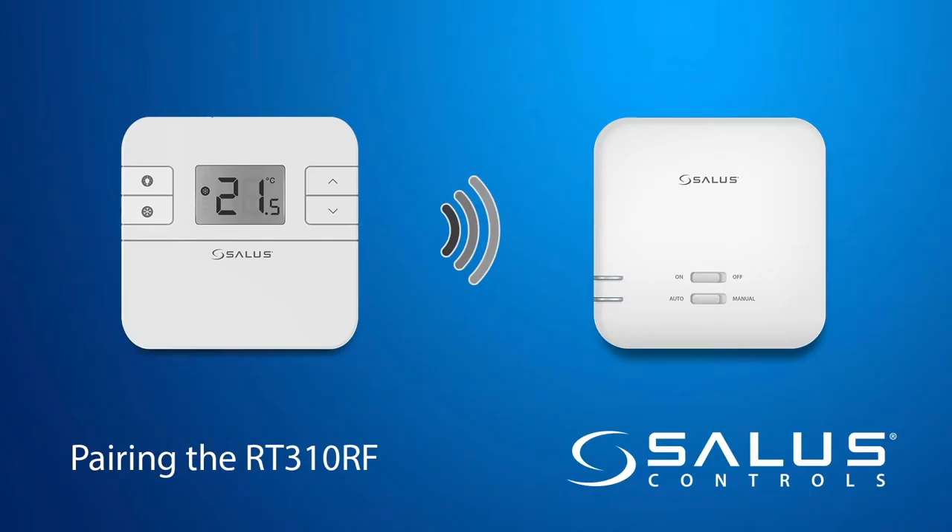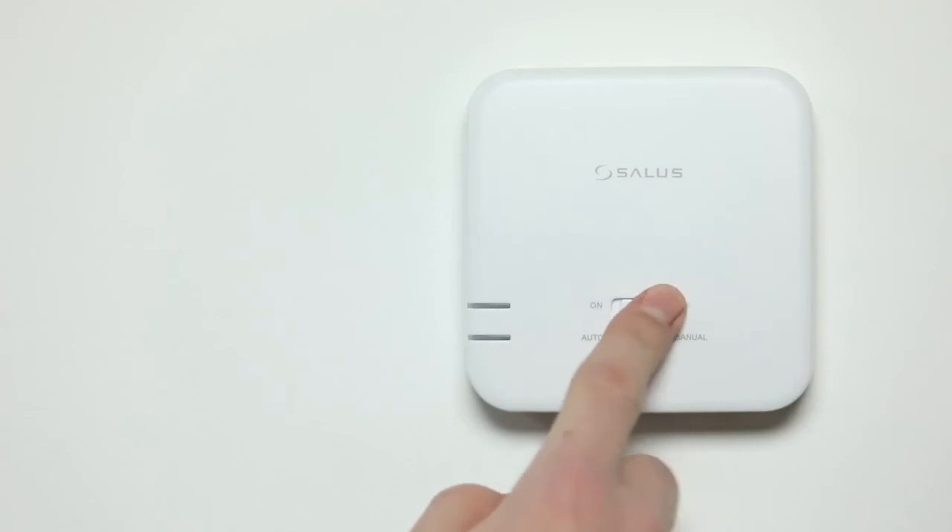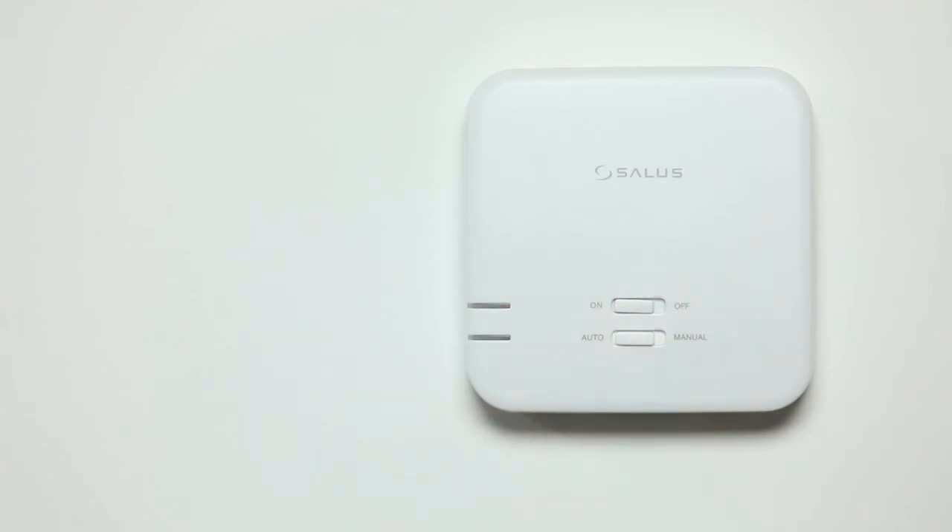Pairing the RT310RF thermostat to the receiver. On the receiver, ensure that both switches are set to auto and on. To start the pairing process, turn the unit off. Wait 5 seconds and then turn the unit on.